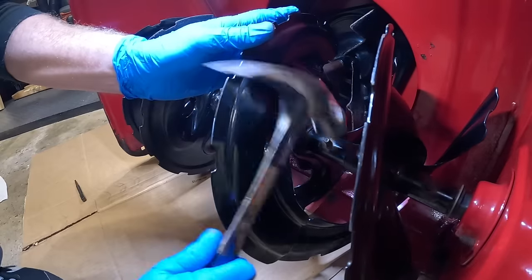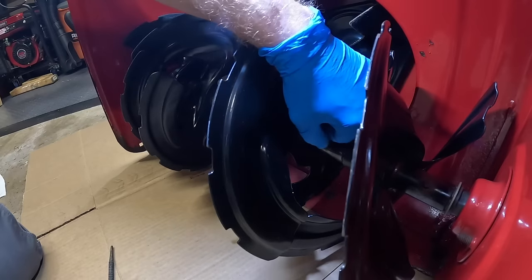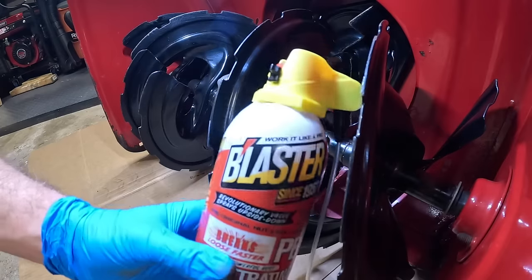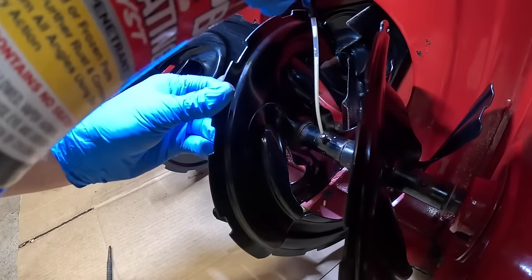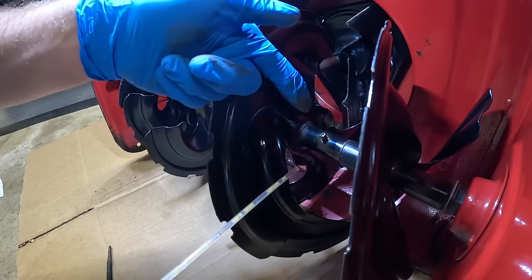She might be seized — she's not really moving much. We've got some good old PB Blaster. Let's hose this baby down. We're going to let that work its way in for a few minutes and we'll come back to it.